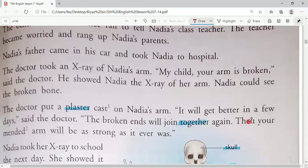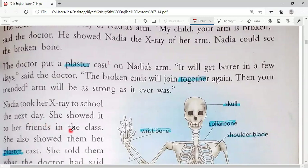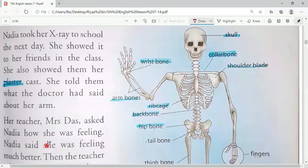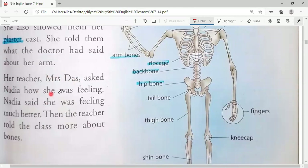Nadia took that x-ray to school the next day and showed it to her friends in class. She also showed them the plaster cast put on her arm and told them what the doctor had said. She was excited to explain all these things to her friends and teacher — she showed her arm, the plaster cast, and the x-ray to friends in class.